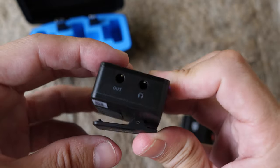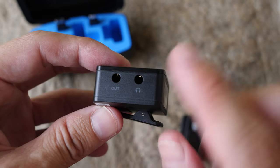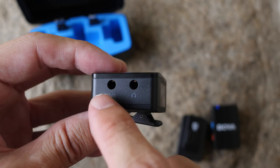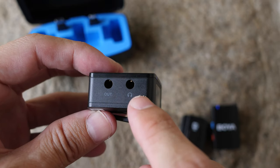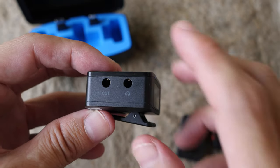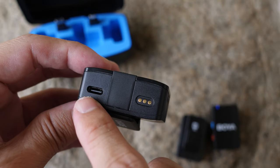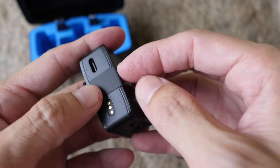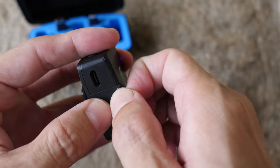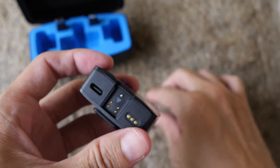This is the clip to attach to the hot shoe of your mirrorless camera. There's a 3.5mm output for audio monitoring and a 3.5mm port to connect to your mirrorless camera. On the bottom there is a USB-C charging port and the wireless charging connector for the charging case.